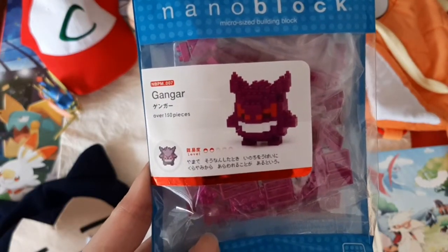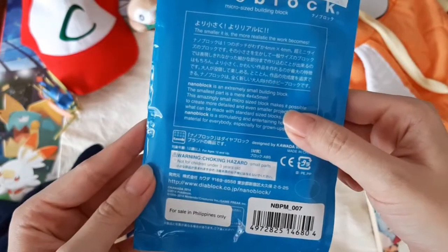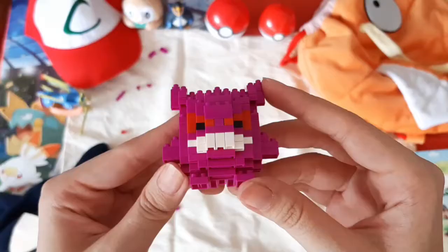For those who aren't familiar, Nanoblocks are essentially micro-sized building blocks designed by Kawada from Japan. So yeah, they're essentially tiny Legos.